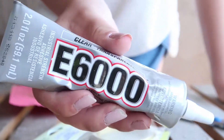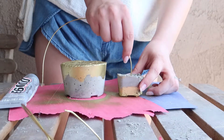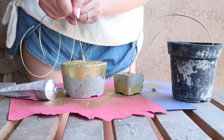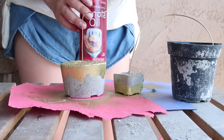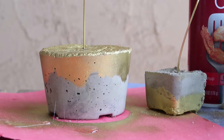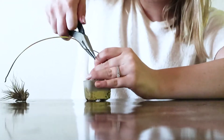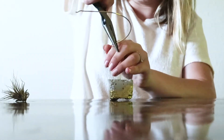Next, I took some e6000 — which is an amazing craft glue — and used it to fill the holes in the two pots, then used 14-gauge gold wire to create the nest that the air plants are going to sit in. Don't worry about shaping them for now, just stick them in while the glue sets and use something to prop up the edges if you need to. I used a black pot and a can of canola spray. Just make sure the glue is nice and expanded and your wires aren't going anywhere.